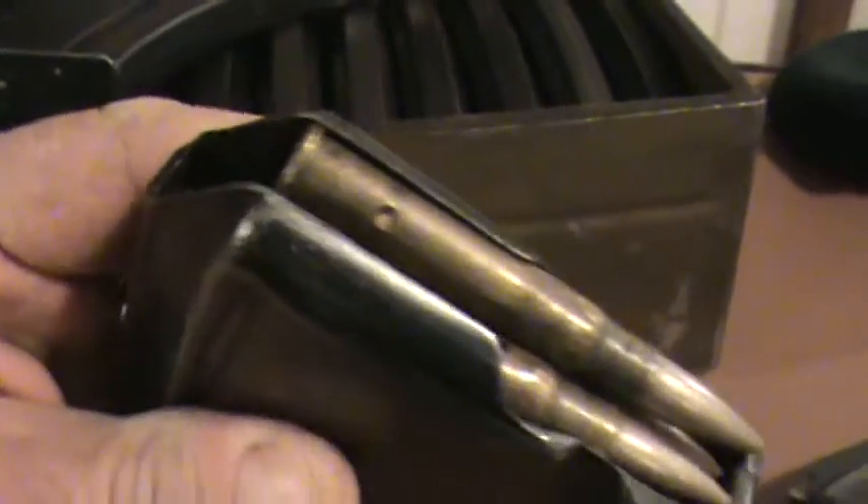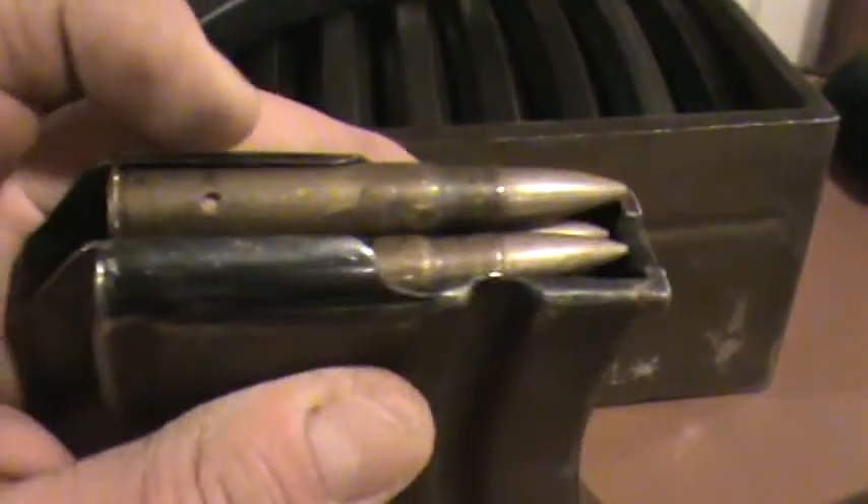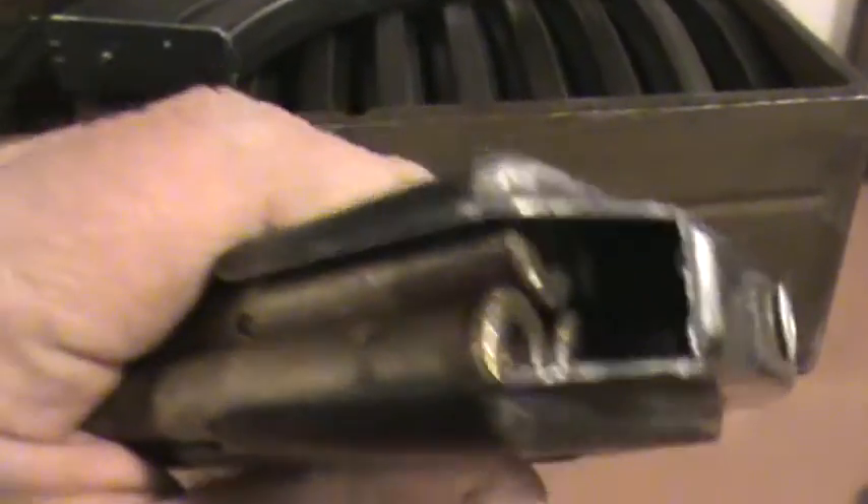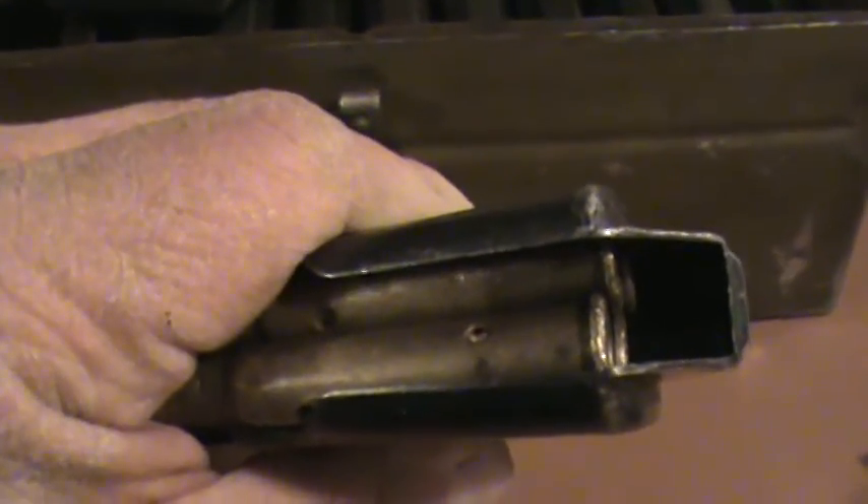I've put in a few training or dummy rounds and blanks just to show you. There were probably at least two different types of auto-loaders or things that would assist in loading these quickly, but I think most of the time it was all done by hand out in the field. Because it's a rimmed cartridge, you'd have to make sure you've got them staggered so one rim is in front of the other. These would hold 30 rounds — though it was recommended you only put in about 28 — because of spring tension; it just worked better that way. That little pin would be depressed with the tip of a bullet, then you could slide that back and flip it over to pull it apart for cleaning.